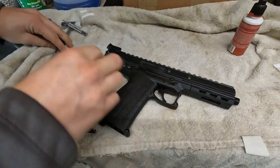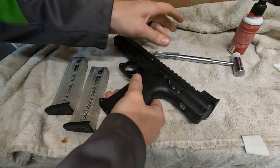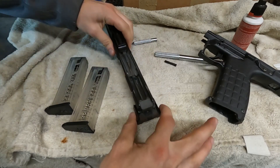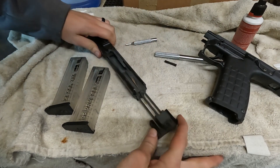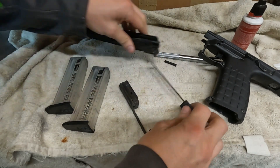Then we're going to flip it over to this other side and punch this little pin out here — punch it out all the way. Then the bottom is going to completely slide off from the top. Then you're going to flip the top part upside down, pull on essentially the charging handle, and everything is going to come apart from that point.